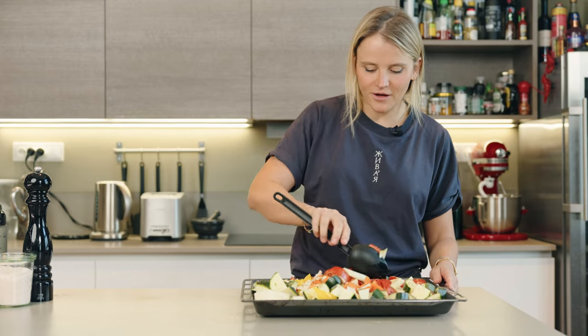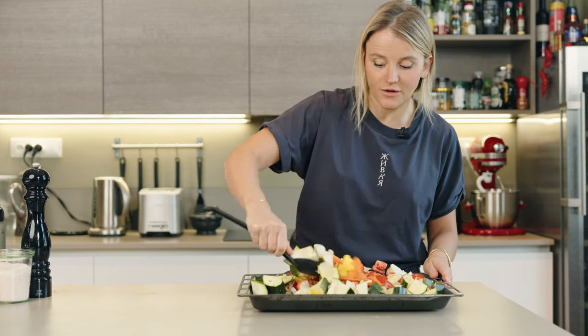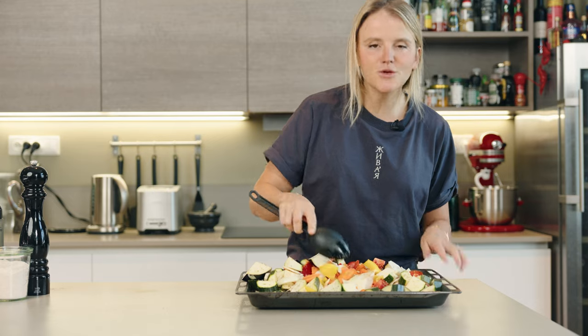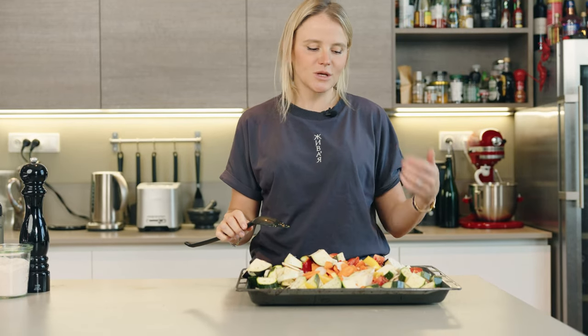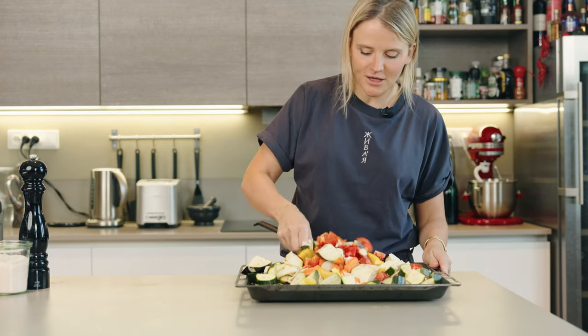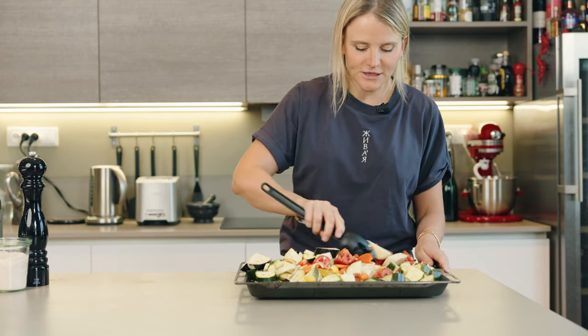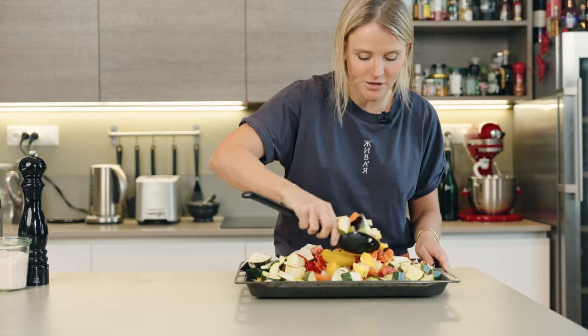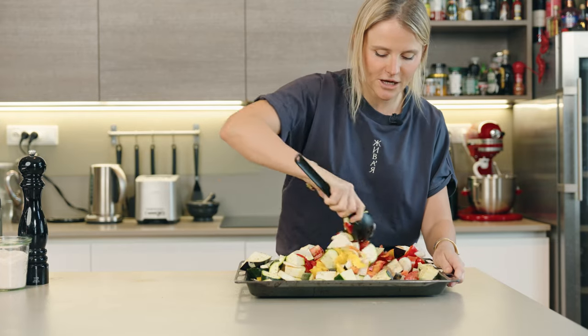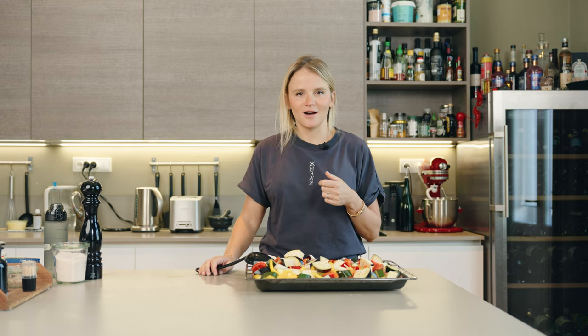I added my favorite spices — some rosemary, some oregano. You definitely want some salt and pepper in there. When you cut up the veg, just keep in mind that, for example, zucchini is going to cook much faster than a carrot. So I prefer to keep the zucchini slices on the larger side, and for the carrot or the parsley root, you can cut into smaller pieces.